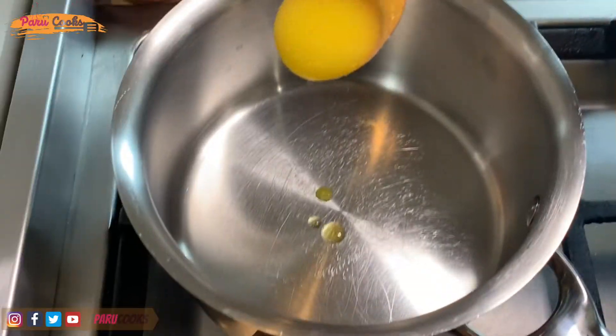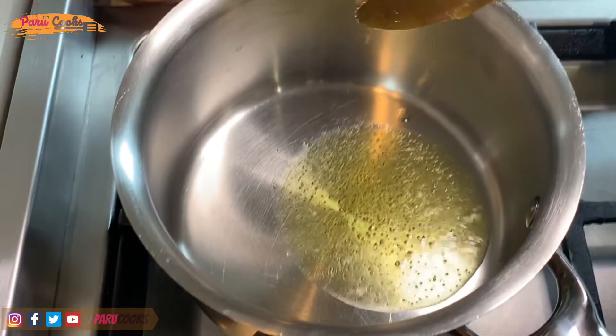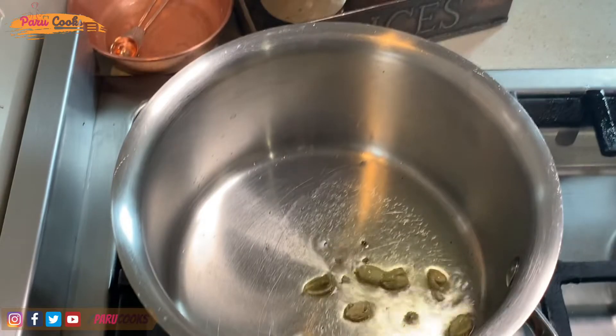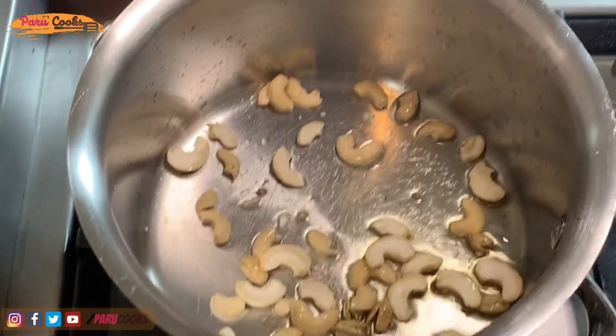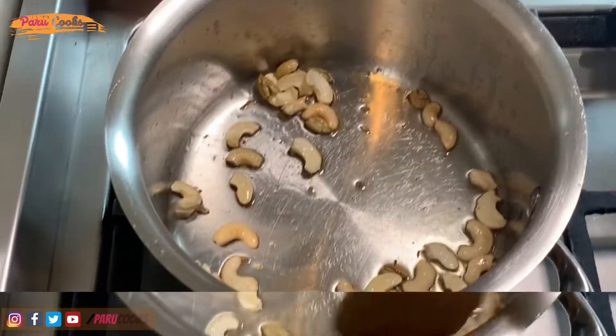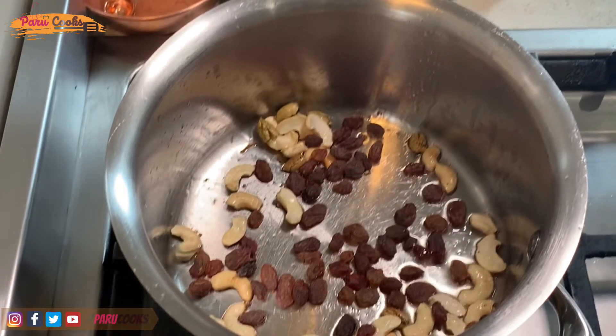To start with, I'm adding one tablespoon of clarified butter into a thick bottom saucepan. Then I'm adding a couple of crushed cardamom into this, along with a handful of cashew nuts and some raisins. Fry it for a couple of minutes until it is golden brown.